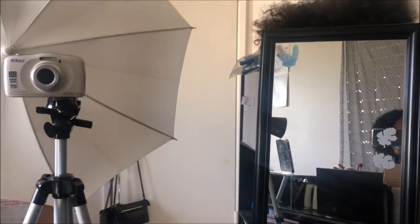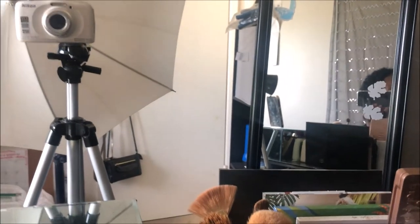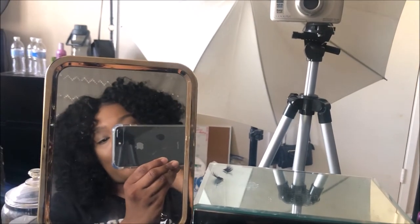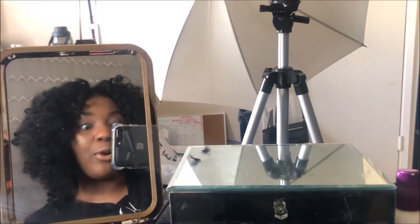This is something simple — a simple setup you can do. You can put a mirror right there so you can see yourself, especially if you're like me where you're working with a camera that doesn't have a flip-out screen. The mirror really helps me see myself and make sure I'm in focus.